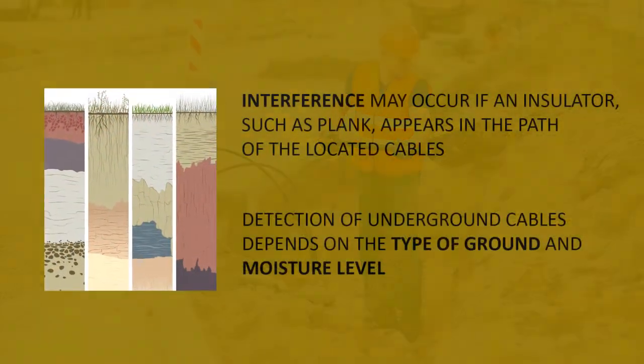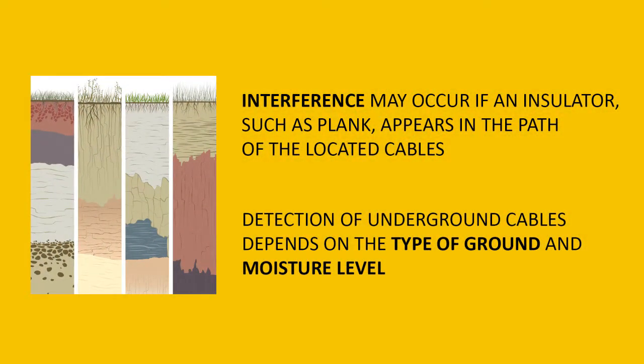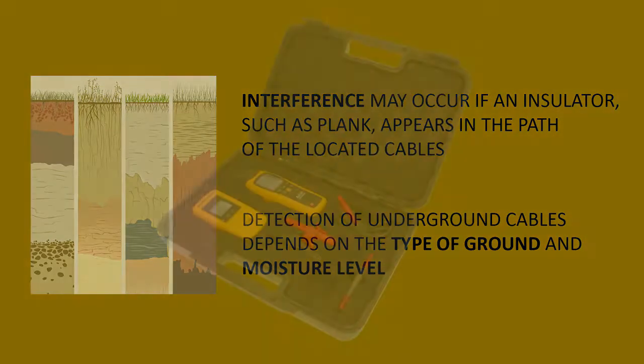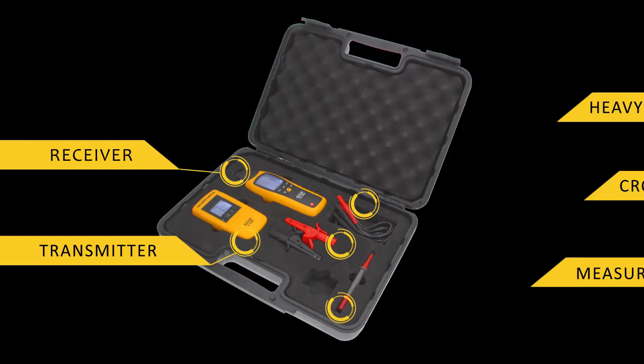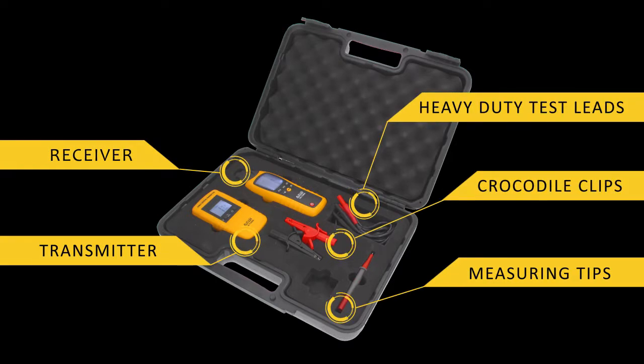Detection depth is strictly related to the type and thickness of the layers between the cables and the receiver, as well as the type of surface. The set, available in a hard shell case, contains a transmitter, a receiver, and appropriate cables.